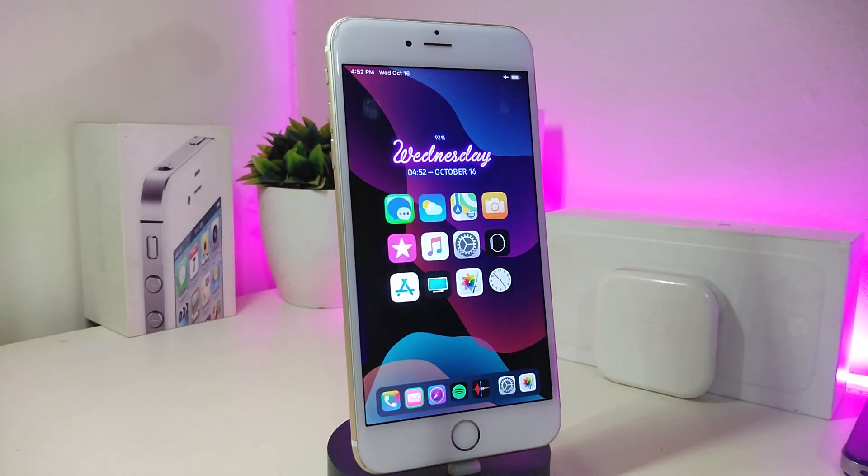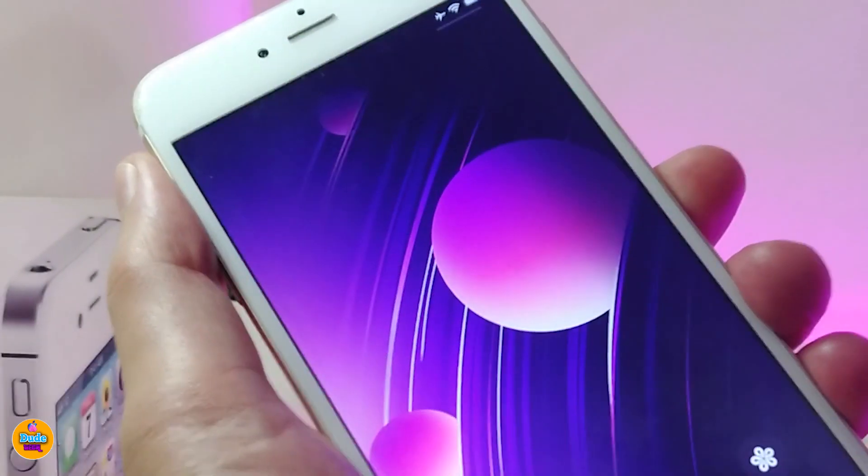The first tweak is called Plugged In Charge. Basically, once you download this one, when you plug your device in to charge, your lock screen will show you that your device is plugged in — as a text notification. Let me show you guys how that looks.